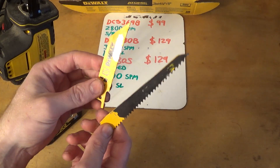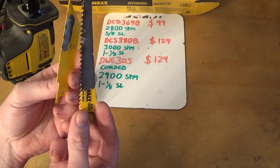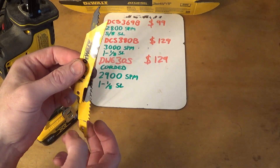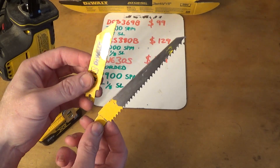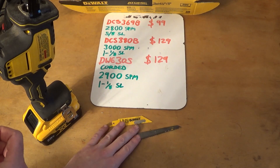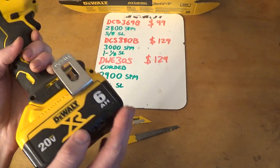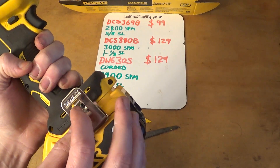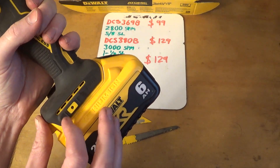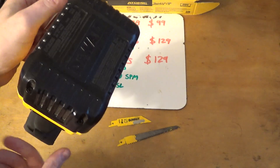You get two blades with the tool — it's just nice to have two blades out of the box. I used them both: metal and wood. They're standard, fairly decent blades — not crap, but not great either. It also comes with a belt loop attachment that you actually have to install yourself with one little screw. You can clamp it on either side of the tool, which is cool — it's bi-directional, so you can mount it on either side and hang it off your tool belt.